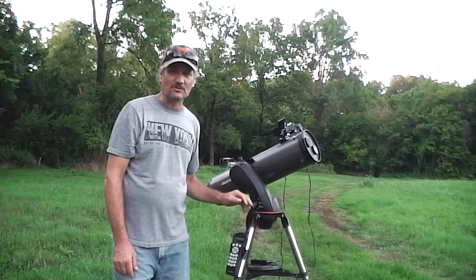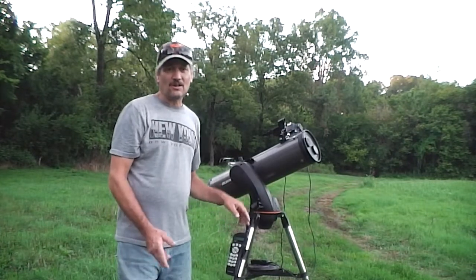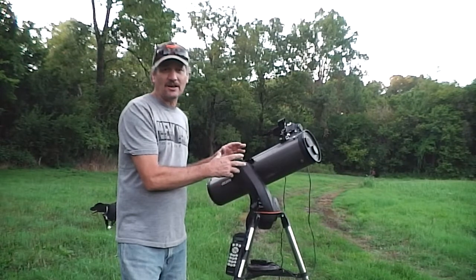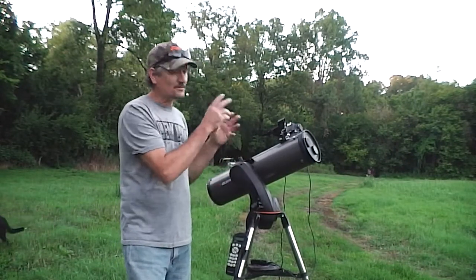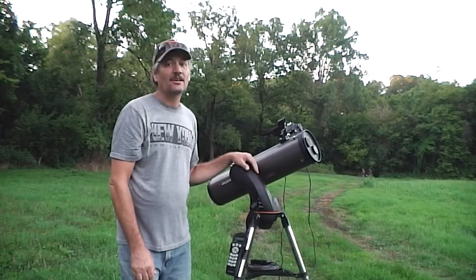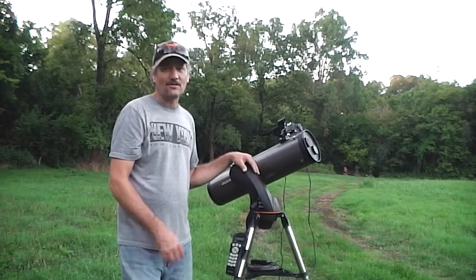The best part of this scope is it goes right to the target. If you do astrophotography with just a star tracker — which I have — and you have to find your own objects in the sky, it can get aggravating. You take pictures, nothing. Take pictures, nothing.